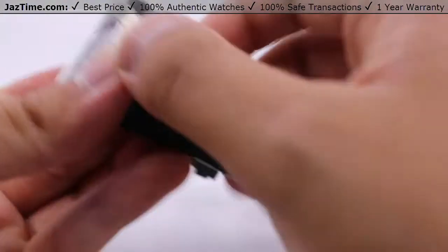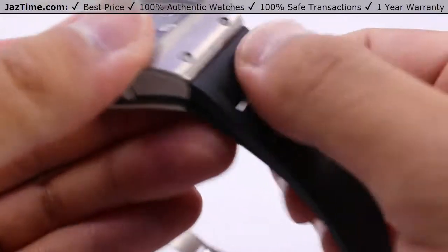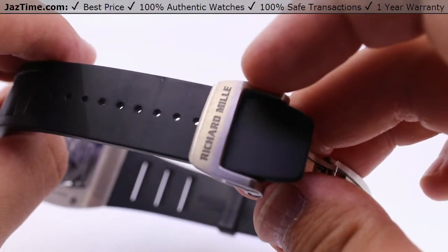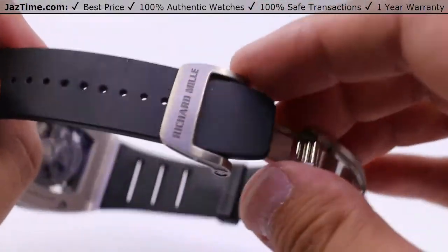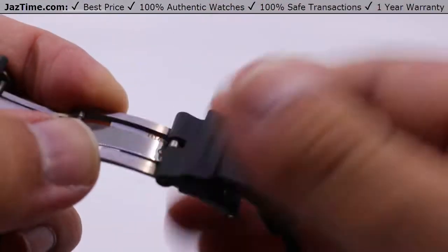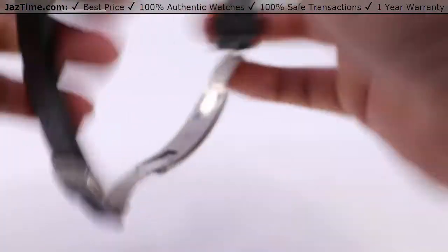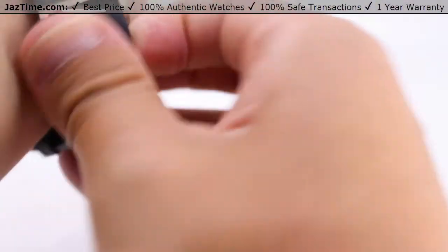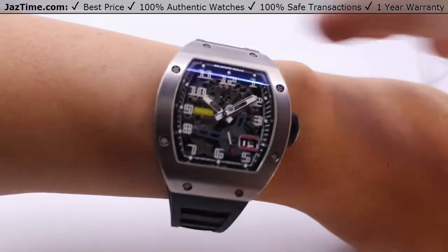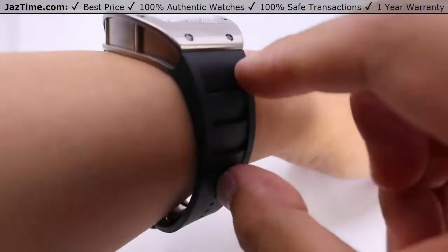Taking a look at the strap: it's rubber, incredibly soft, still pliant, and incredibly smooth. There are channels for venting the wrist as well as sizing holes for the pin buckle clasp. It's a pin buckle double deployment system, all titanium, with a satin brush finish on the clasp and the full Richard Mille wordmark logo. The metal bends naturally and its natural position keeps it shut. The channels in the strap hug the wrist very nicely and vent it easily.